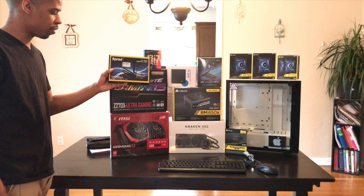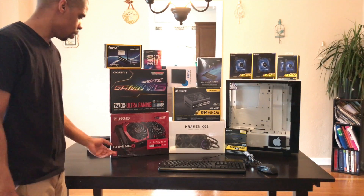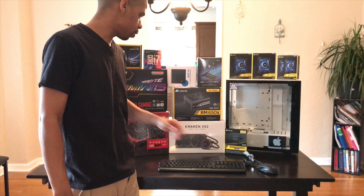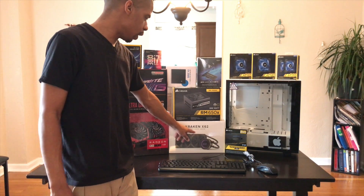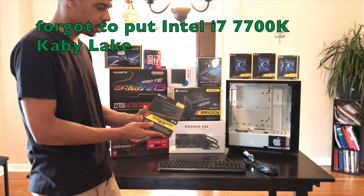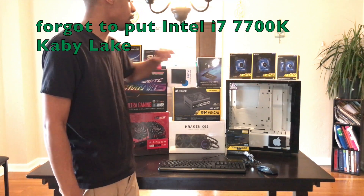I have a Wi-Fi Bluetooth card. I will have the link below with the company name and where you can go to pick this up. I got the Gigabyte Z270X Ultra Gaming. I have the MSI Graphic Card, this is the RX 480. And I have the Corsair 650X Power Supply. I have the Kraken X62 Water Cooling — this is a 280mm Radiator. I have the Elgato capture card for my video editing and live streaming. I have Corsair 16GB LED Blue Vision RAM.